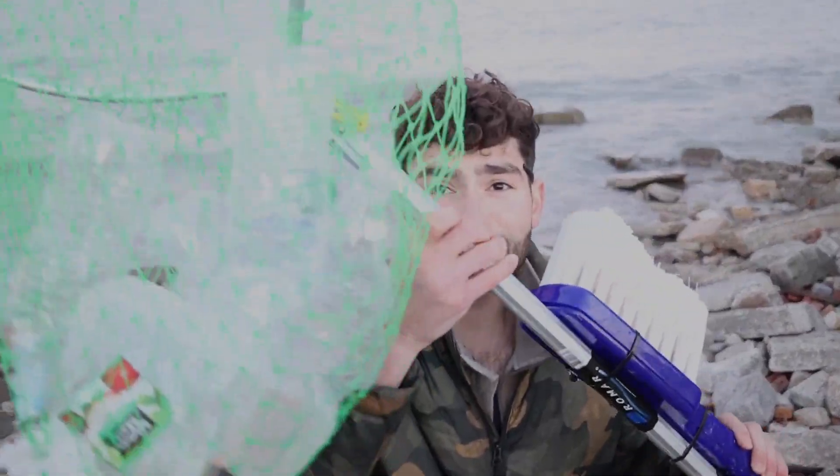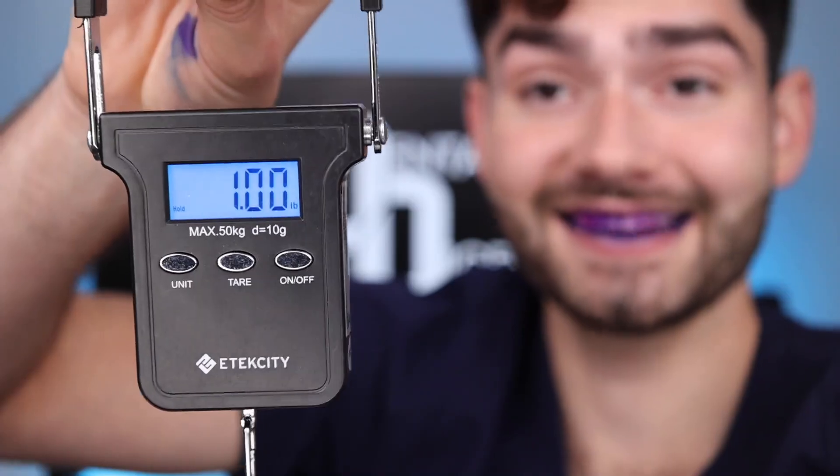Alright, now let's turn this plastic into a toothbrush. This is one pound of plastic waste. You know there's a way easier way to clean up one pound of plastic — just head over to teamseize.org and donate one dollar. That will remove one pound of plastic out of the ocean.